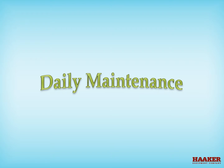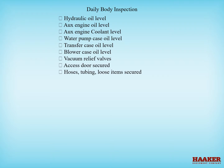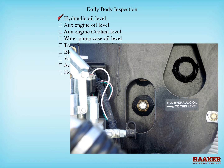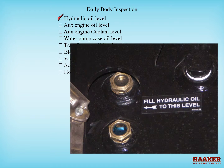Daily maintenance — daily body inspection. First, check the hydraulic oil level. Add as needed and don't overfill. If your system has two sight glasses, the proper level is half to three quarters of the lower glass. A common hydraulic oil to use is AW46. Viscosity of oil depends on the ambient and working temperatures — like a 32 for colder or a 68 for hotter. Don't use multi-purpose or universal hydraulic oils, as they can hold too much heat and cause damage to hoses and seals.